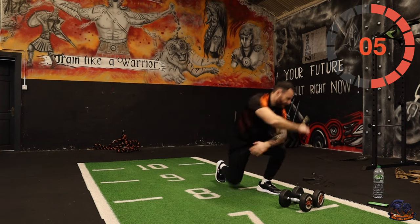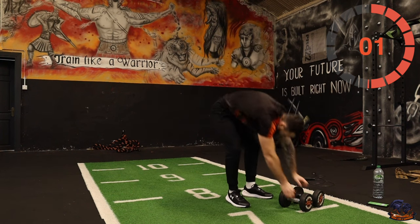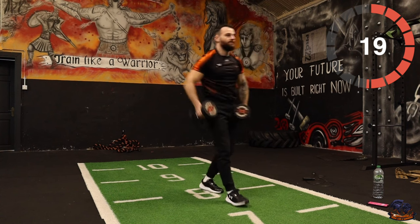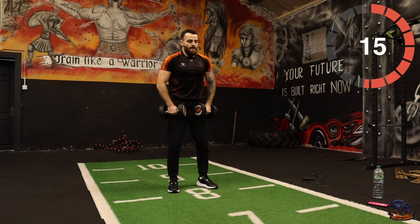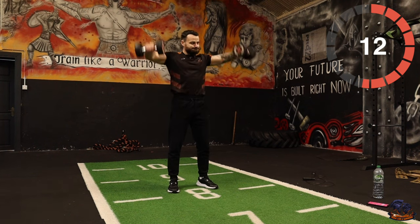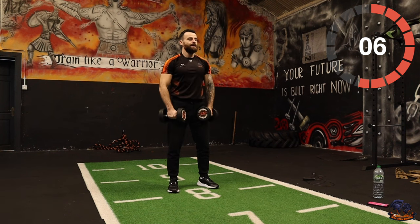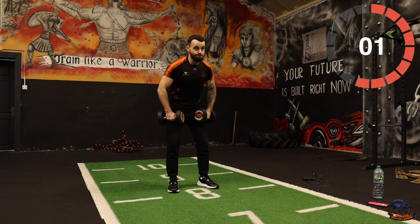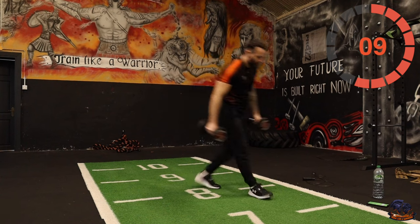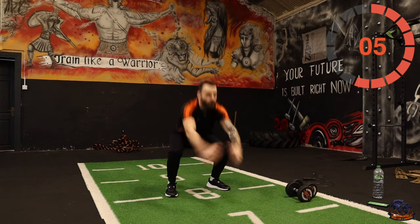Side raises for these next four — just side lateral raises. Let's go. Five, four, three, two, one. Okay, pulse jump squats — one, two, jump. One, two, jump. Let's go — one, two, jump!